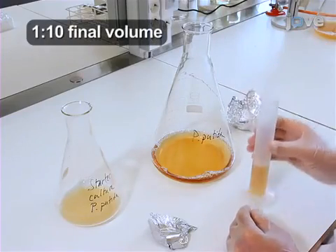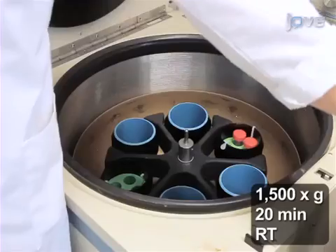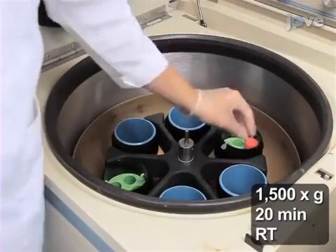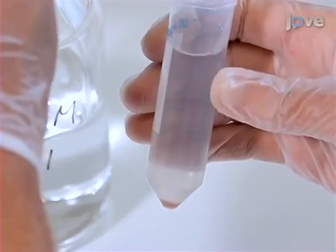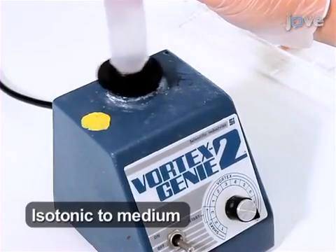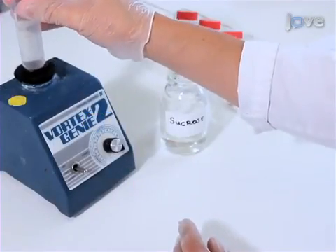Transfer an aliquot of the culture to fresh TSB, and grow for 16 hours. Harvest the cells by centrifugation at 1,500 times G for 20 minutes at room temperature. Wash the cell pellet by re-suspending it in 150 millimolar sodium chloride. Pellet the cells, and re-suspend them in formulation medium.